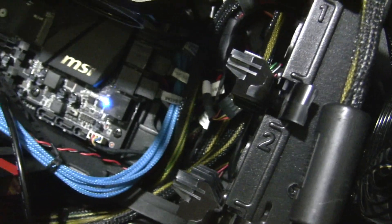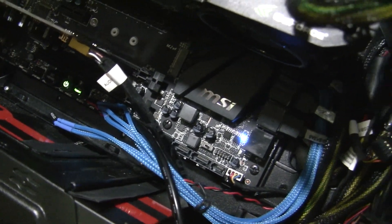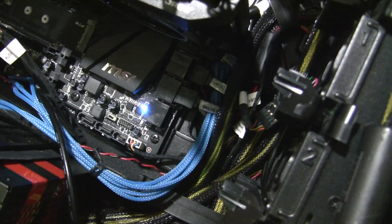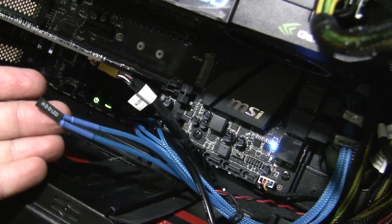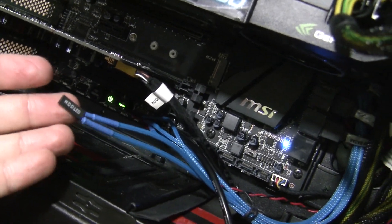This blue wire here is actually an extension that connects to the front header port. But since the Alienware Area 51 R2 motherboard actually has them in a different place, these extensions needed to be purchased. This right here is actually from eBay, and they're pretty cheap — I believe this ran me about $6 or so shipped.